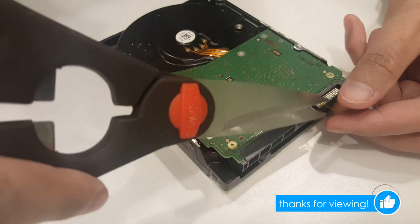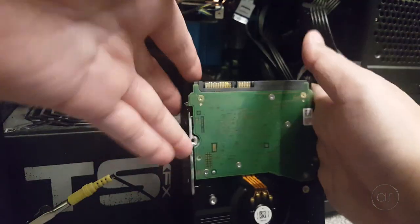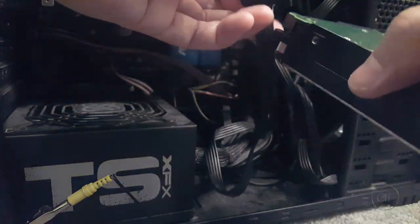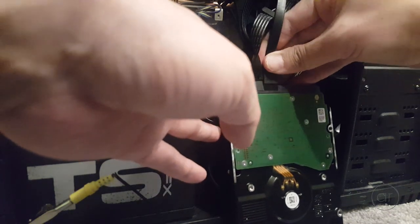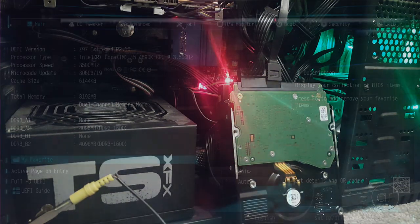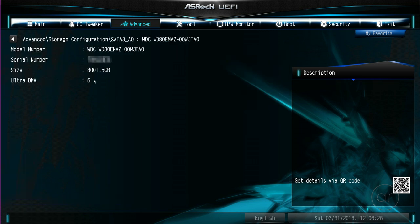Now the tape is too long for the pin, so I'll snip off the excess with some scissors. Back at the computer, with the Kapton tape on the third pin, I'll connect the power cable, which will slip right over the tape, and then connect the data cable. Let's boot up the PC. Returning to the storage information in the BIOS, we can see that the Western Digital Drive is indeed being recognized. If you boot into Windows, or whichever operating system you're using, you will see the drive and be able to partition it and format it.